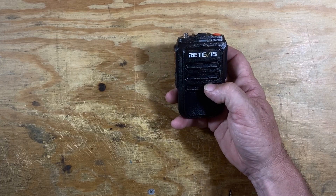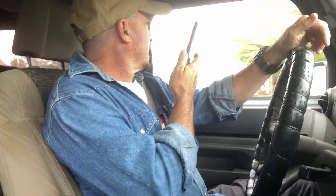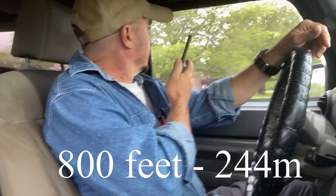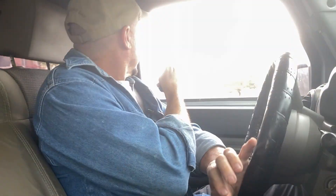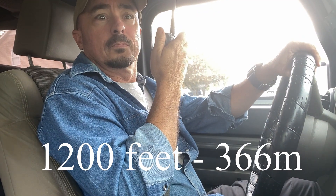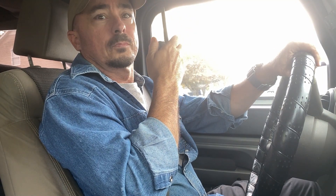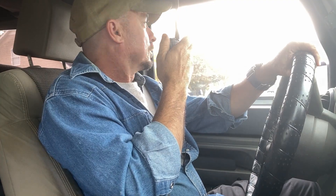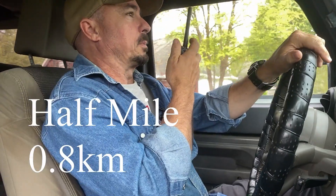Let's go ahead and jump in the Jeep and do a range test. I'm at the end of our street — how's the audio sounding? Audio sounds good. I'm about to turn left onto the main street going in and out of our neighborhood — how's the audio here? I think I heard you say you're turning left onto the main road. It was a little scratchy, but it came in. I am just about going out of the subdivision — can you still hear me?